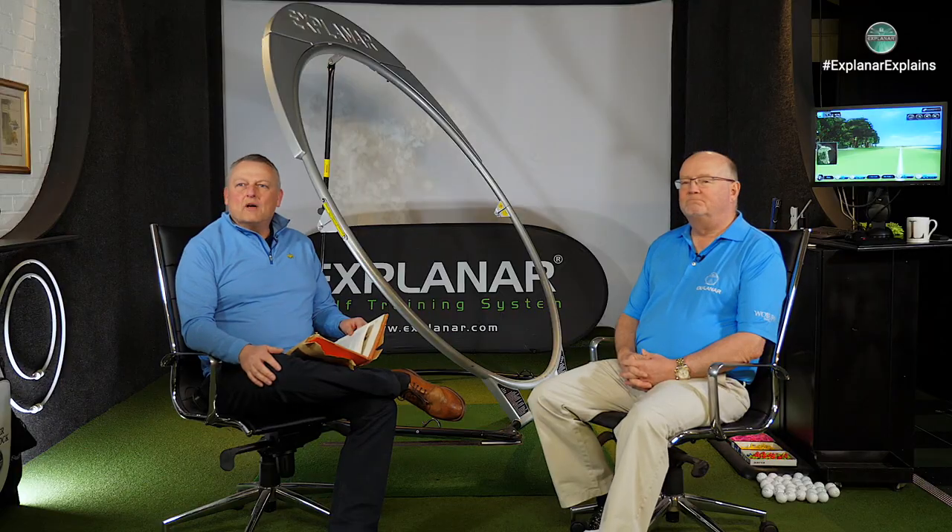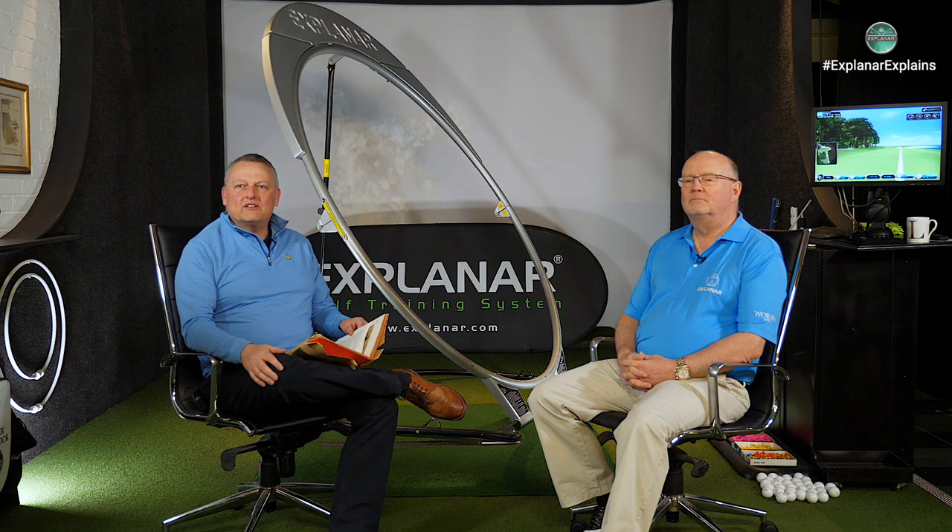Hi there and thanks for tuning in to Explainer Explains. I'm Nick, here with Luther Blacklock, master PGA professional and inventor of the Explainer Swing Trainer you see behind us.